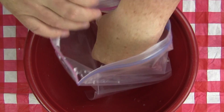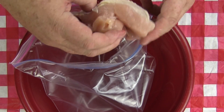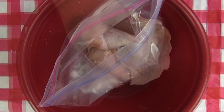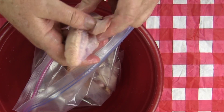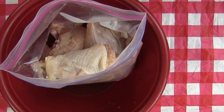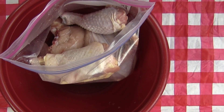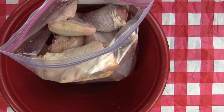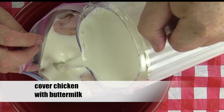Start with a large plastic bag and place it into a container. I'm placing a breast still attached to the bone — it's been cut in half. I have a drumstick, a bone-in thigh, and a wing. I rinsed this chicken with cool water and dried it off with a paper towel. I'm going to add more chicken parts to the bag. I will end up with 16 pieces of chicken. With all the chicken parts in the bag, it's time to add buttermilk. Pour just enough buttermilk to cover the chicken.